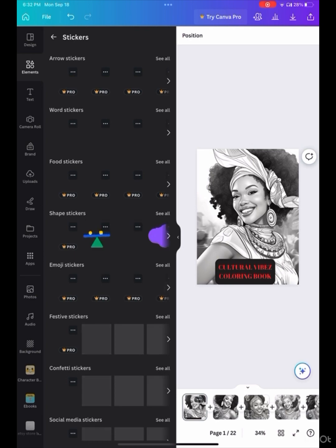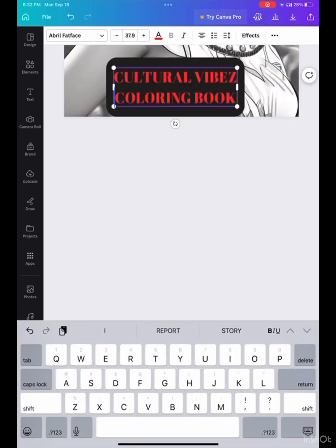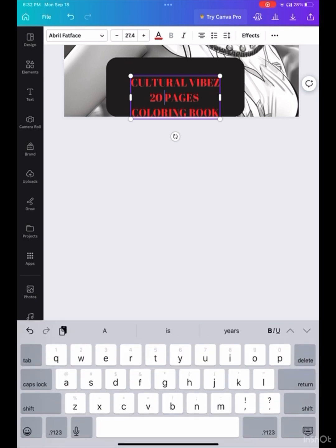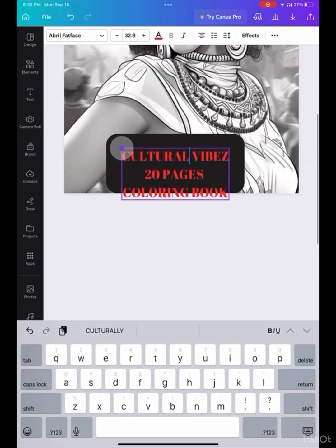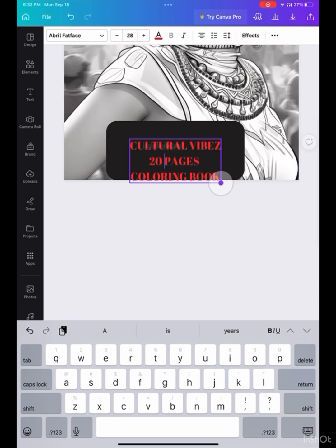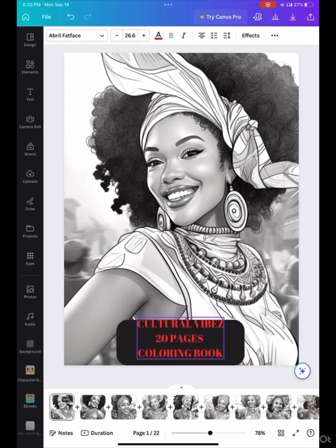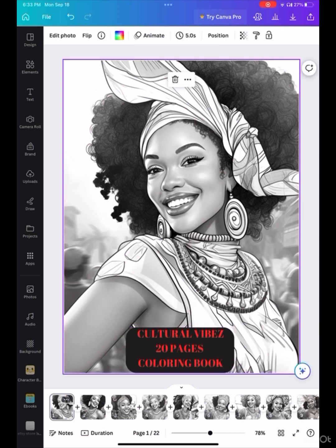It's all about the coloring sheets and I think they're absolutely beautiful — they basically speak for themselves. This is where I decided to change the title, and of course I had to do a little more adjusting. Once I finally get the title together, as you can see, this is basically my book — this is my coloring book.